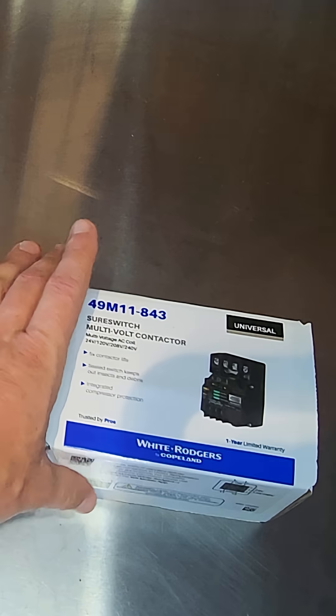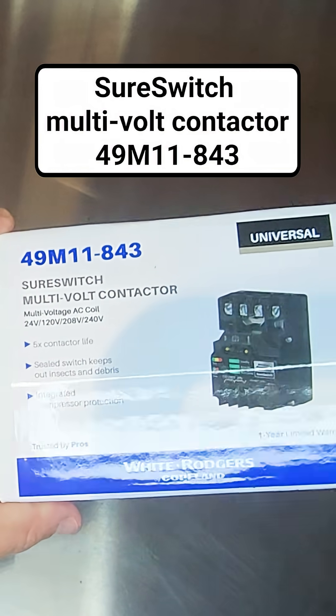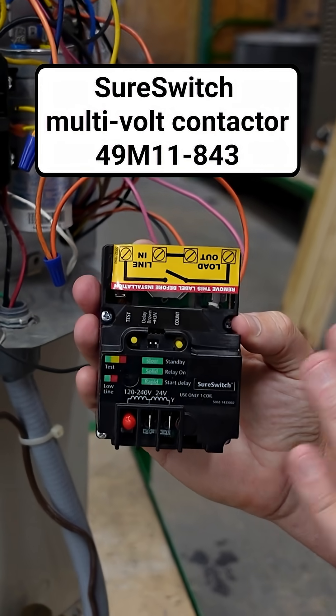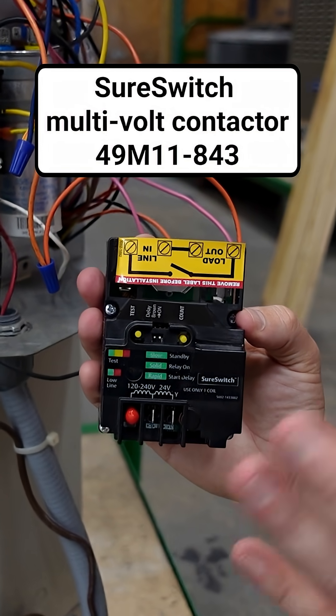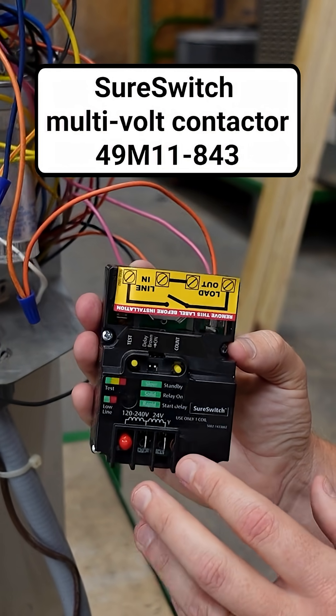All right, that's it. You can ask for it by name — Sure Switch by White Rogers, or the 49M11-843 Sure Switch multi-voltage contactor. Find it at a quality wholesaler near you.